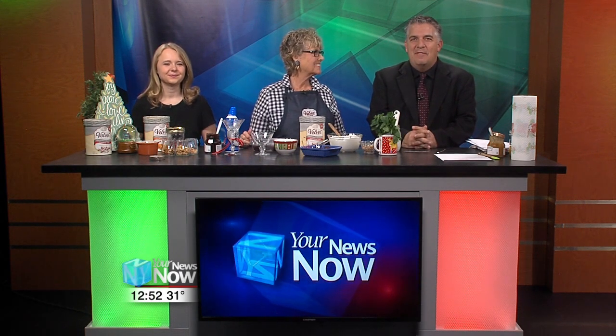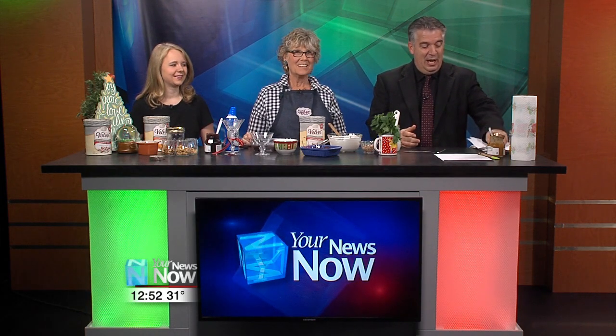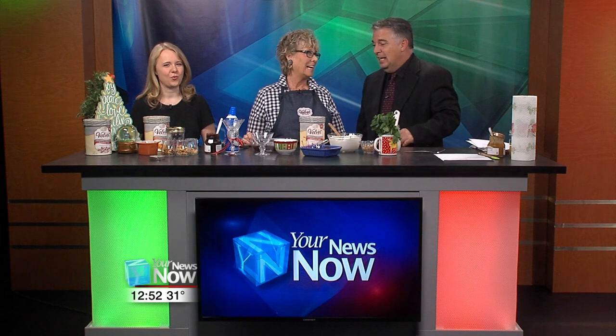Welcome back everyone. Connie Cahill is back with us today from Velvet Ice Cream making up a wonderful dish. Peppermint Stick Trifle — that's all I need to know. It sounds delicious.